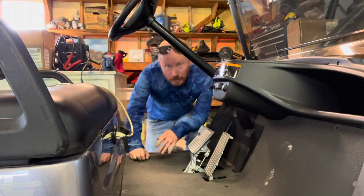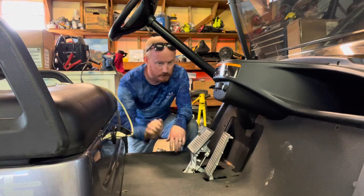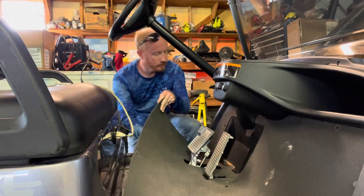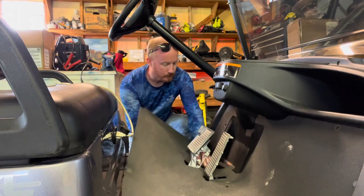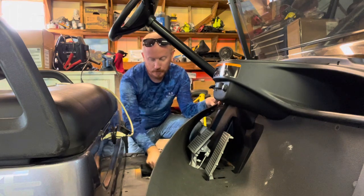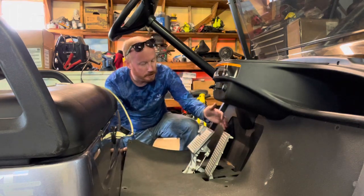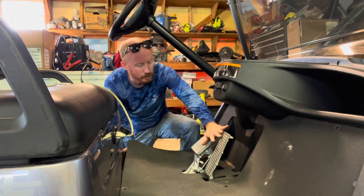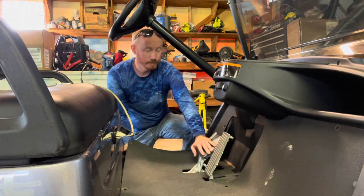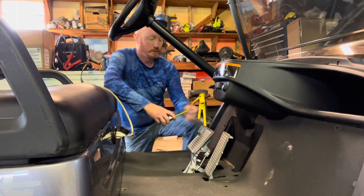All right, here we go. The cart has these holes with little clip plugs in them — you just take a flat screwdriver and pop them out. Once you pull them out, you can pull this cover completely off if you want. I'm just going to roll it up. There's a plate under here that you pull out to get to the two bolts on the brake trigger. My understanding is you should have about an inch and a half of travel before you meet resistance when you press the brake. This cart has at least four, so I'm going to take my tape measure.